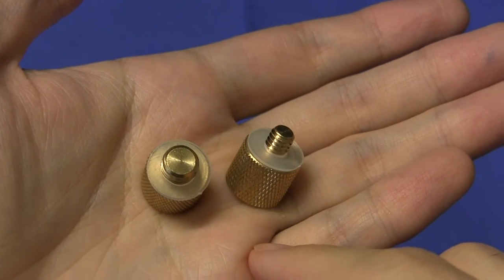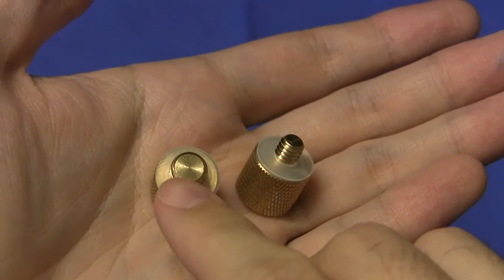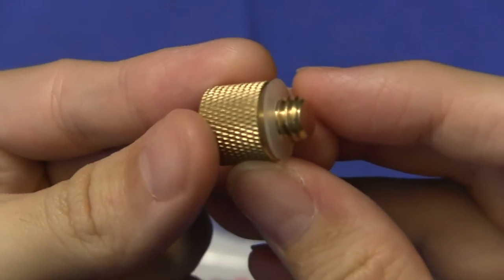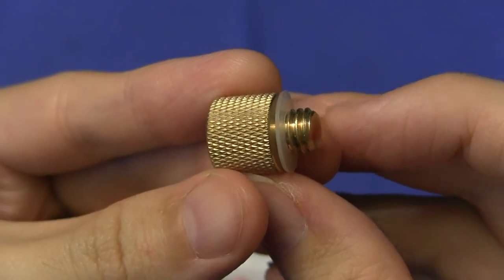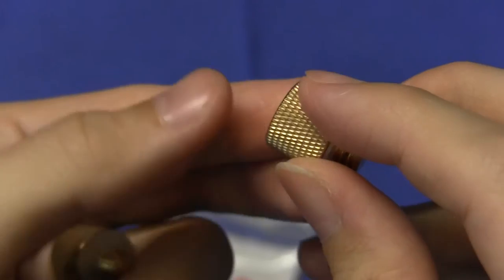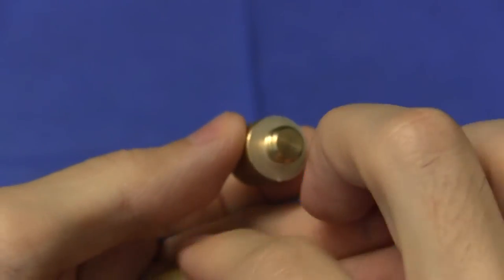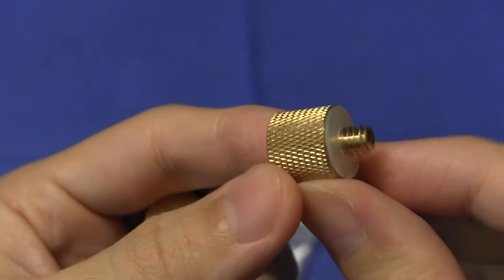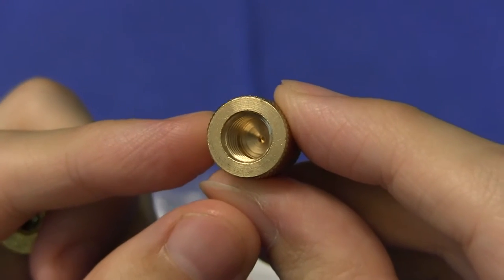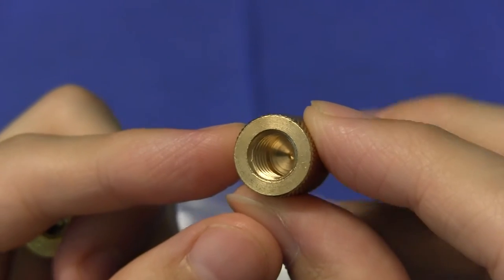One of them is a 3/8-inch male thread to a 1/4-inch female on the bottom. And the other one is a 1/4-inch male thread to a 3/8-inch female.